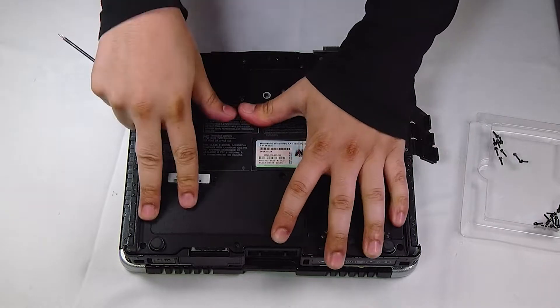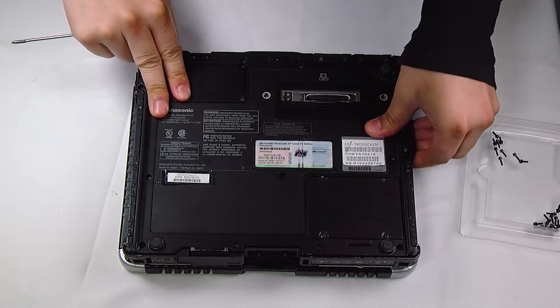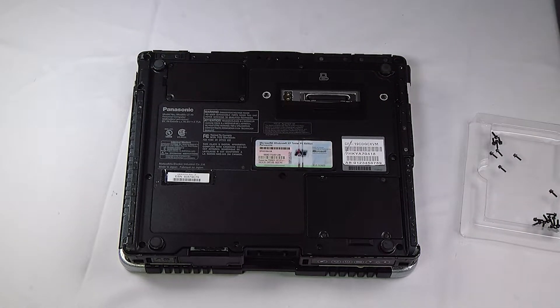And that's it. You want to put the back cover back on and you're all set. Thank you for watching — any questions or comments you can leave below.